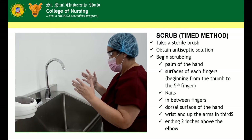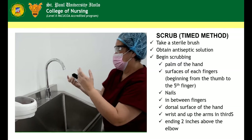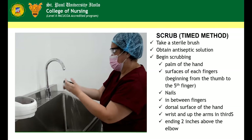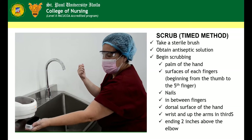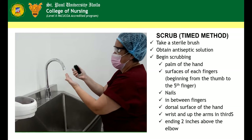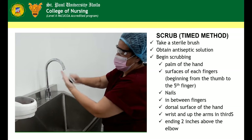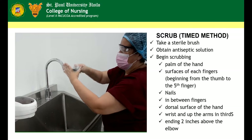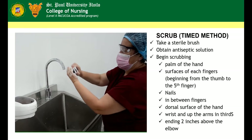Scrub Time Method. Take a sterile brush from the dispenser. Wet the sterile brush. Obtain liquid soap from the dispenser. Begin scrubbing. Ensure quality of mechanical friction. Use circular motion in scrubbing following anatomical pattern — palm of the hand, surfaces of the fingers beginning from the first to the fifth finger, nails, and in between fingers.